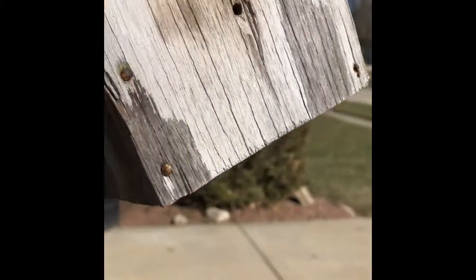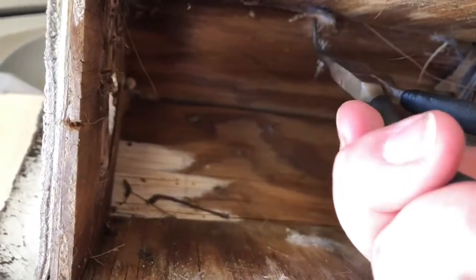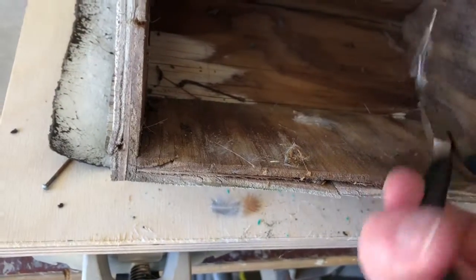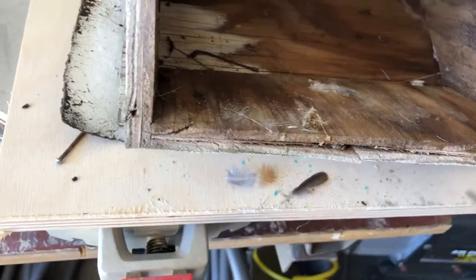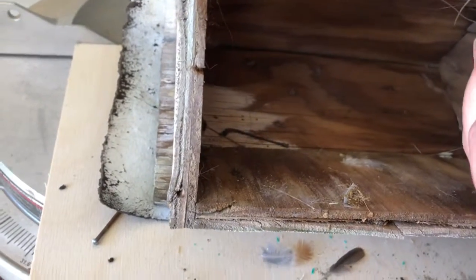There are a few things that need to be fixed. There's a little feather in there. I think wrens are probably my favorite bird — they're super cute, they're tiny, and they have kind of little attitudes too, which is kind of cute.